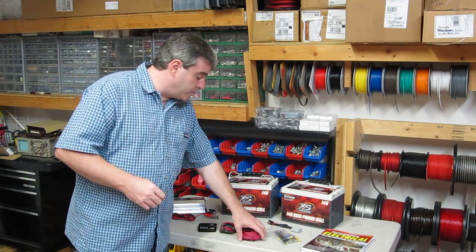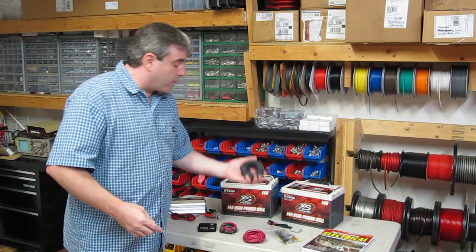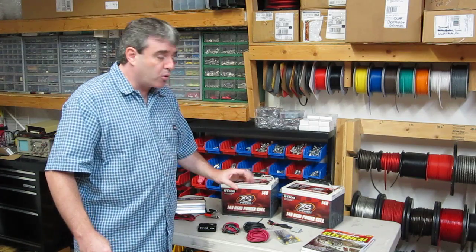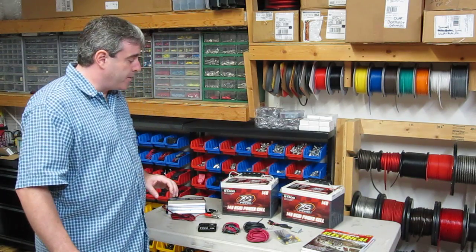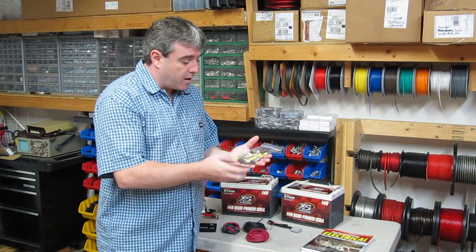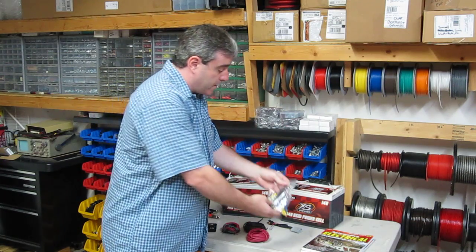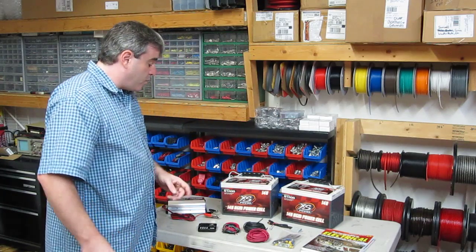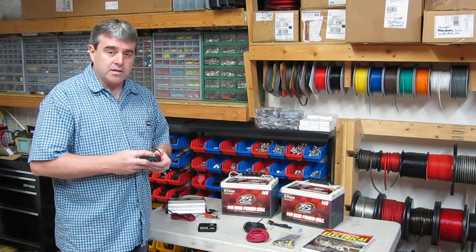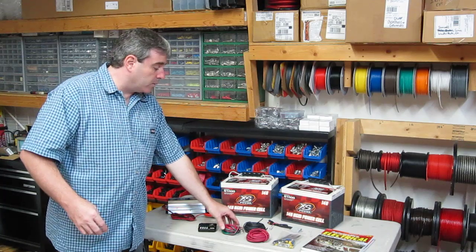This kit includes generous quantities of 10-gauge power and ground wire, which are needed to connect the controller itself to the battery and then from the controller directly to the pump. It also includes a generous assortment of high-quality connectors, a circuit breaker, and more. You'll see as we install the kit how we utilize some of those components. It also includes lengths of wire to connect to the tach, the manual override switch, and the ignition circuit in the vehicle.